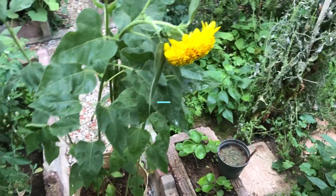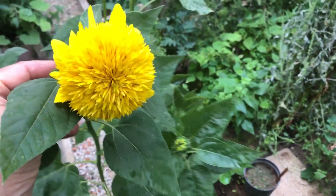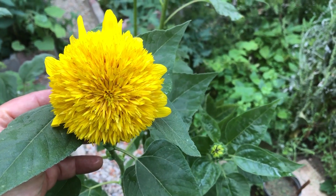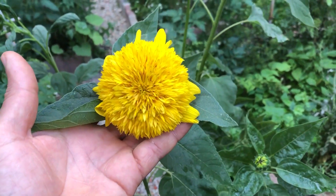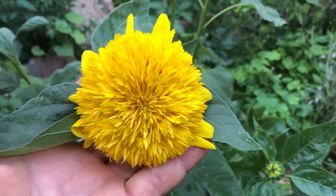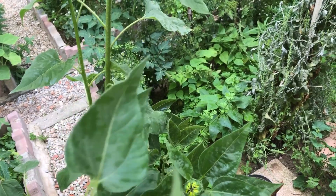Hello there, gardening enthusiasts. Today, we're diving into the world of teddy bear sunflowers. These sunflowers are a delightful addition to any garden, and today we'll talk about how to successfully grow them in containers. Stick around because by the end of this video, you'll be an expert on growing these charming flowers.